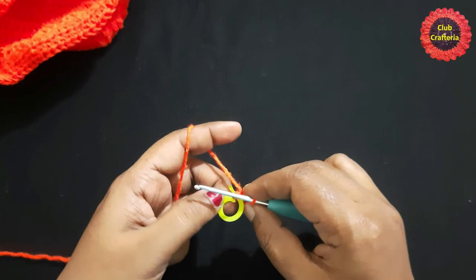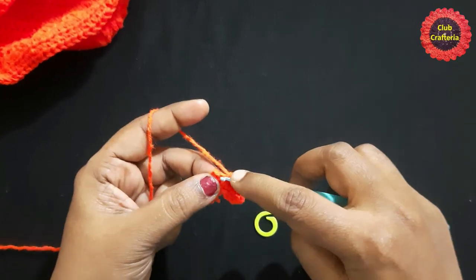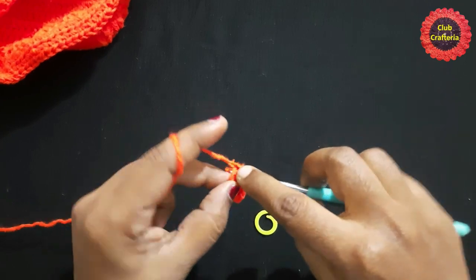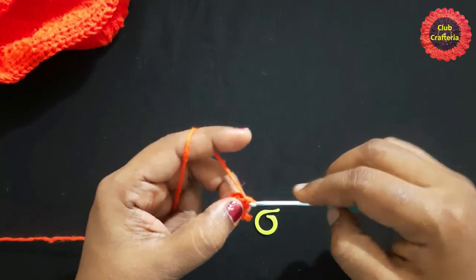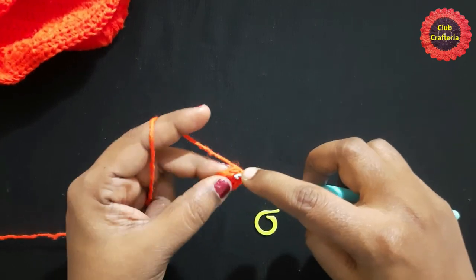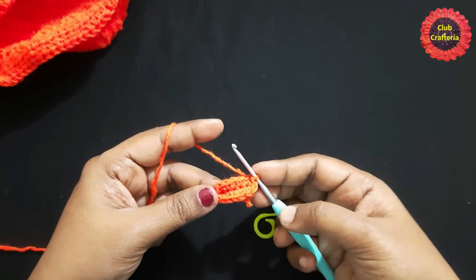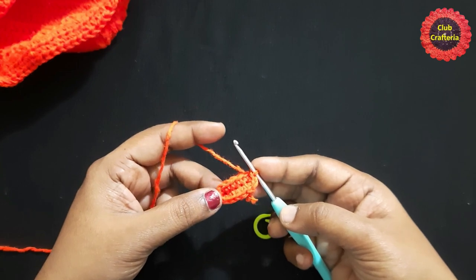In this last stitch, do two more single crochets: one, two. Finish this round by doing a slip stitch in the first single crochet. After completing the first round, it looks like this.